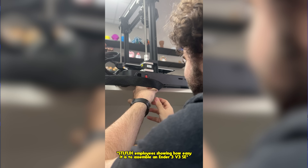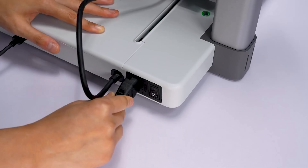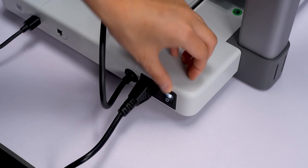Ease of use — assembly. Both are easy to assemble, but the Ender 3 requires a bit more attention. Nothing reading the instruction manual won't fix. But the A1 Mini comes pretty much ready — you just need to plug it in and start printing.